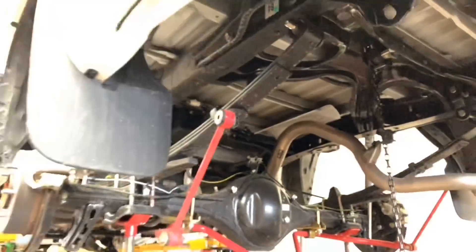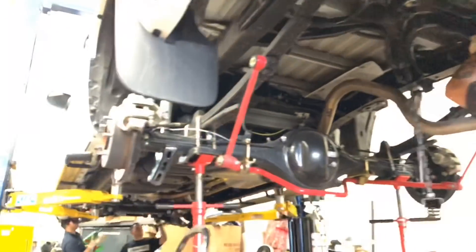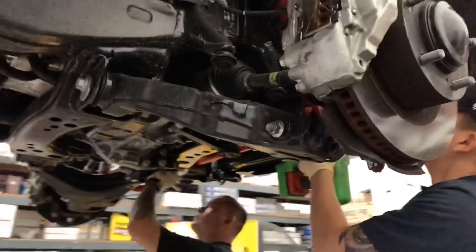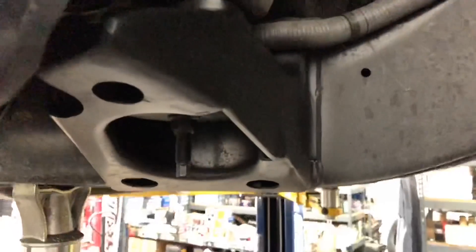Here you can see our tech removing the factory shackles to install the 2-inch rear lift shackle.